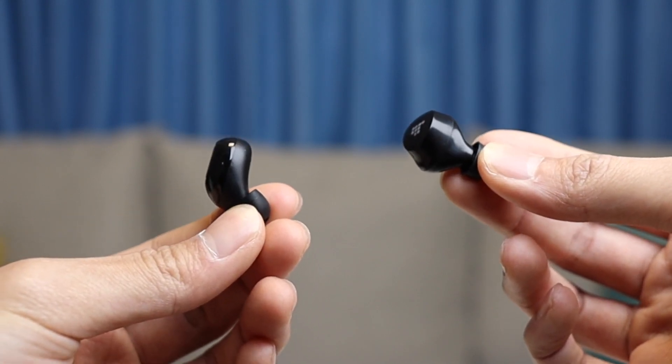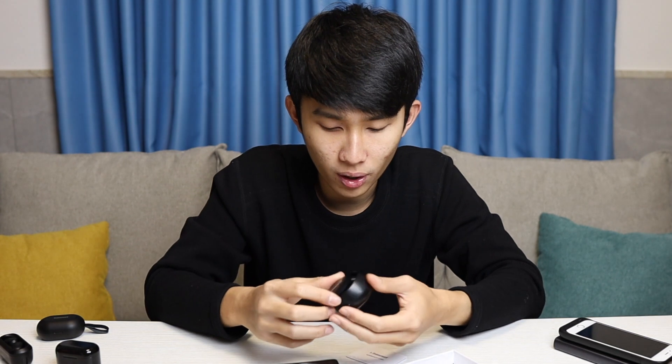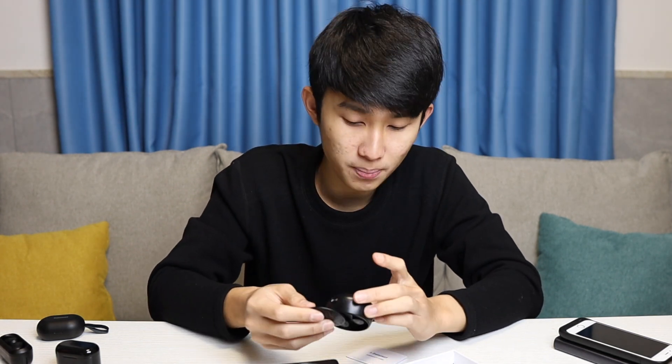This feels great — unlike the Tronsmart Spunky Beat, unfortunately, but if you change the ear tip on the Spunky Beat it becomes really good; I'll talk about that in the full review. Putting the earbuds back into the case — left side here and right side there. We also have a battery indicator, which is super nice.